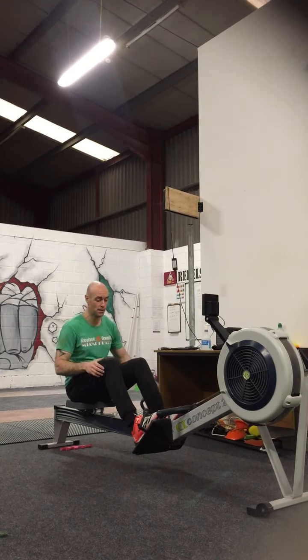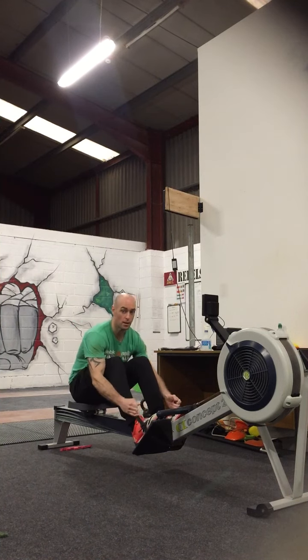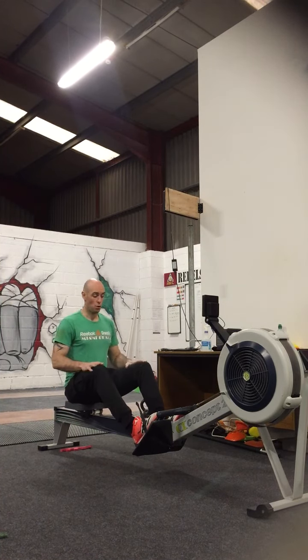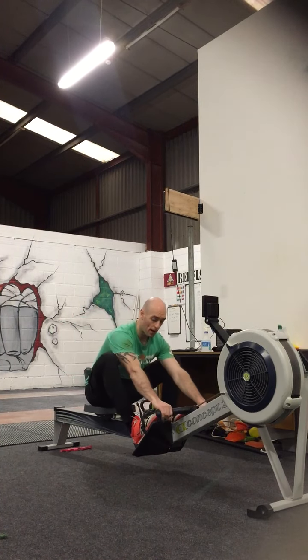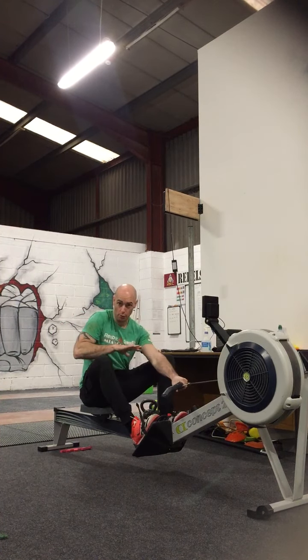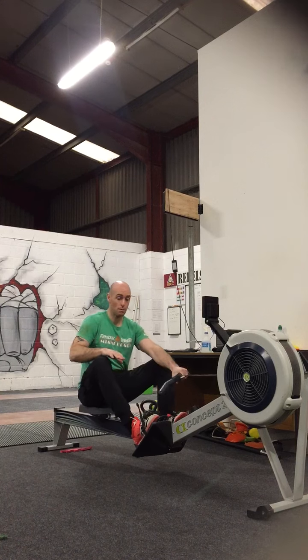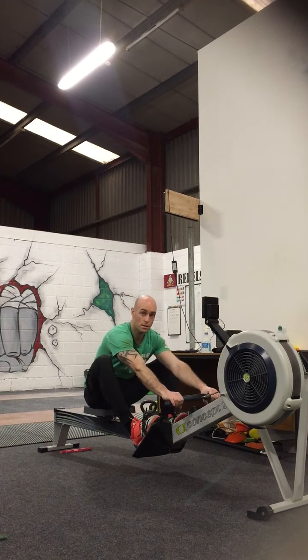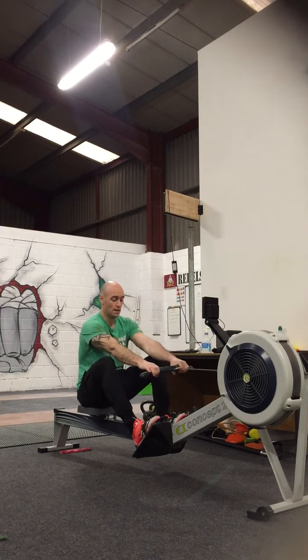First thing I'm going to do is get in the foot straps, tighten it up, and make sure you're in a nice comfortable position. When you're coming forward to pick up the handle, I personally prefer putting my knees out to the side, simply because when my knees are together, it kind of stops me from getting that full distance and coming forward. So knees out to the side.